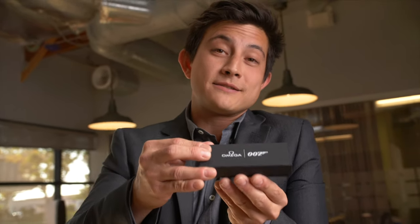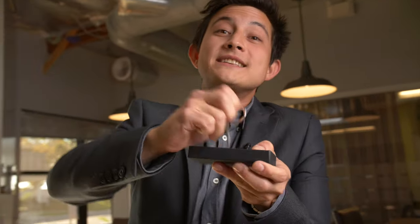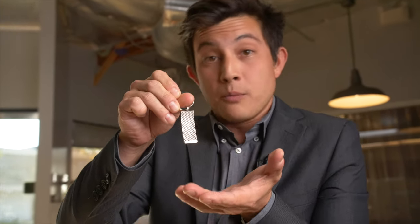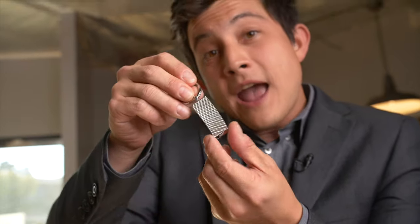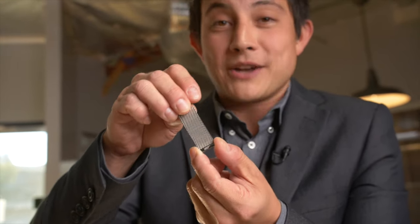No one's seen this. You get exclusive access — and what is it? It is a keychain. A tiny keychain inspired by the titanium mesh bracelet that will be worn by Daniel Craig in the upcoming film, No Time to Die. Just like the one worn in the film, this is made out of titanium mesh. It holds your keys, and if you're lucky enough to have one of these, now your keyring will match your Seamaster.